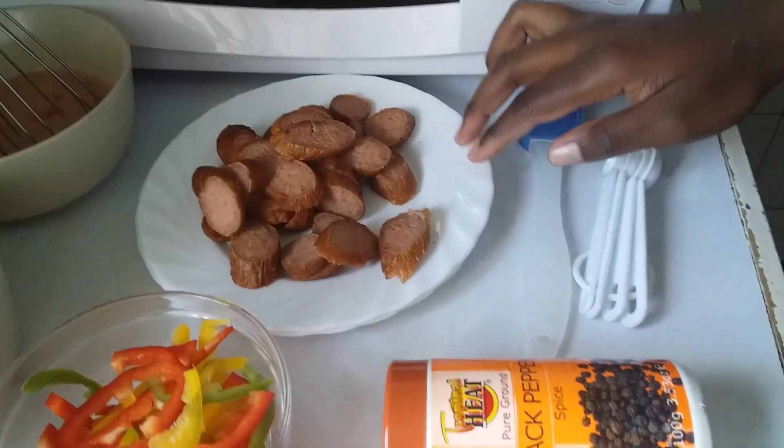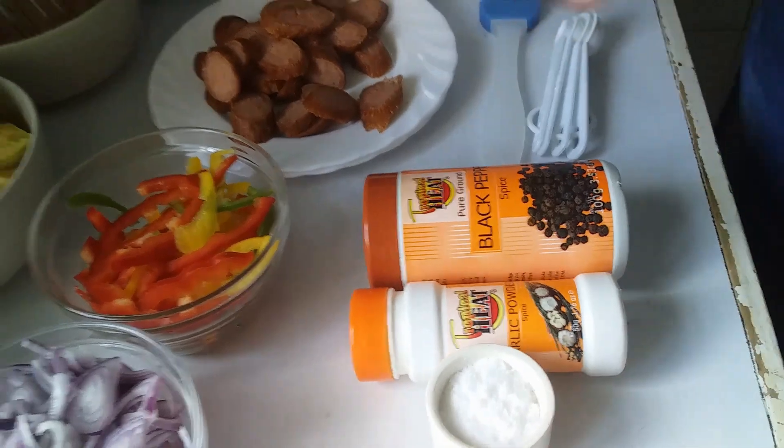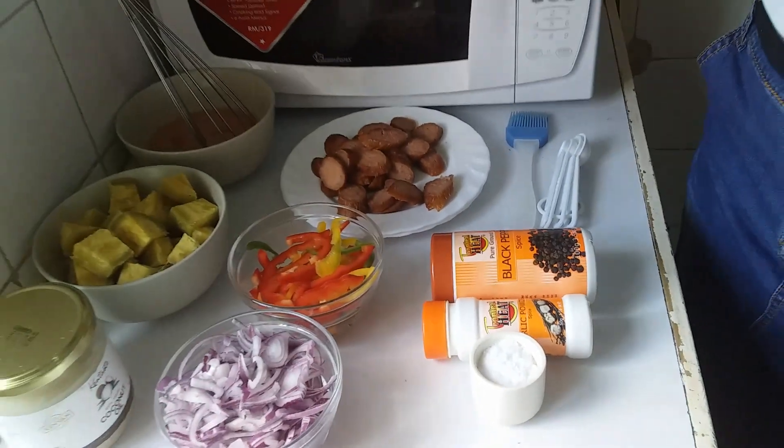I have sausages — they are ready cooked and sliced — black pepper, garlic powder and of course some salt. So let's get to the cooking.